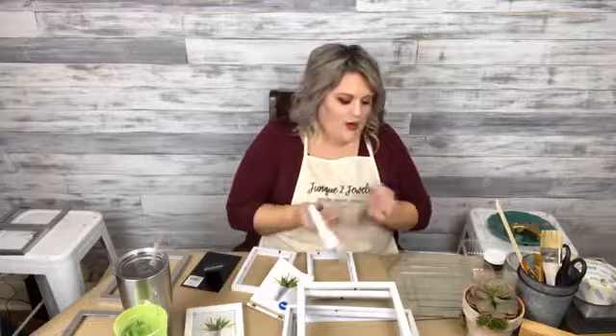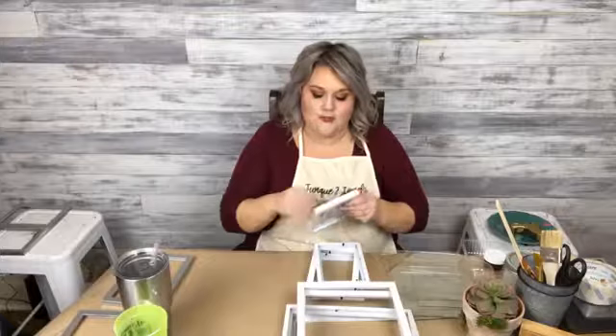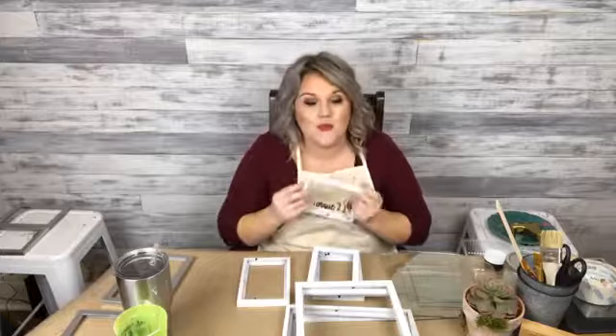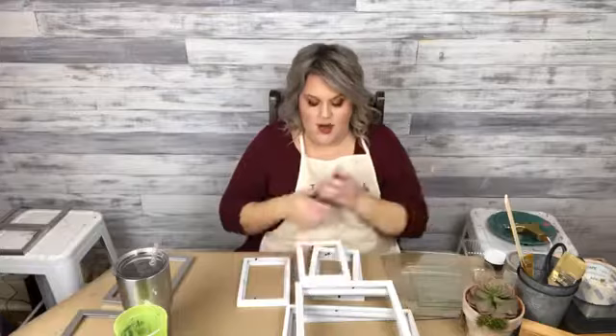I have seen these terrariums — they're like little kind of greenhouses, a miniature little greenhouse. They can have a modern look or a shaggy cottagey look, which is cool. I got these white frames and I didn't even think they needed painting, so it's just going to be a white little terrarium. You can put succulents in it, or you can make a little vignette in it. I've got all the glass and backers out of my picture frames — these are wood ones.